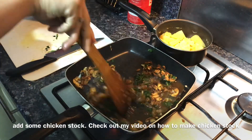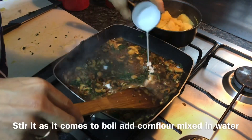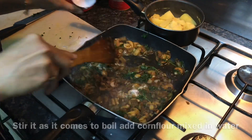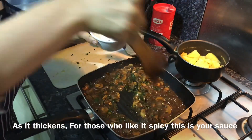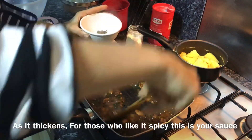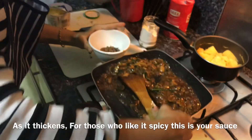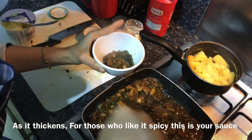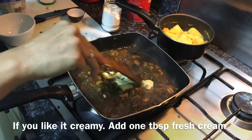You can also add red wine but chicken stock works just fine. As it comes to a boil, add some cornflour mixed with water and allow it to reach a nice sauce-like consistency. For those who like it spicy, enjoy this hot and spicy mushroom sauce as is, but for those who like it creamy, add about 1 tablespoon of fresh cream and allow it to amalgamate with the sauce.